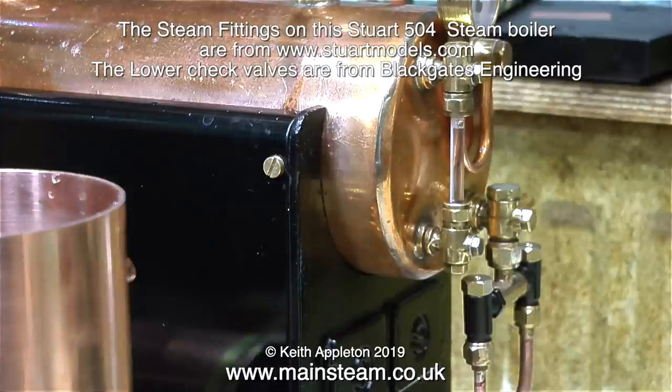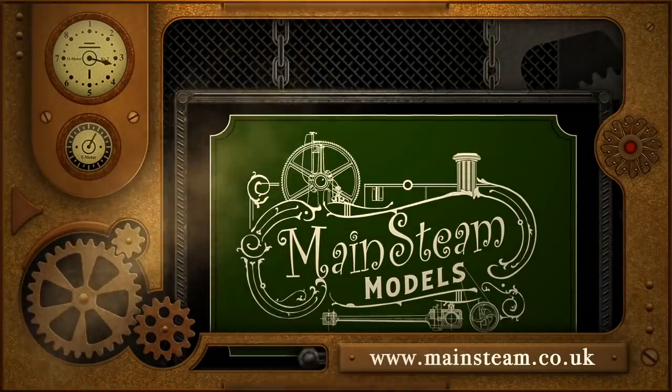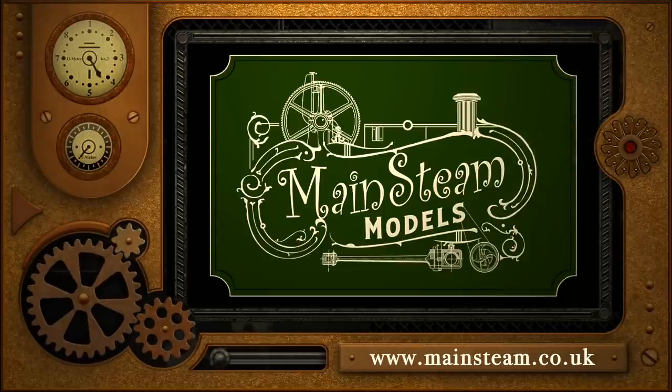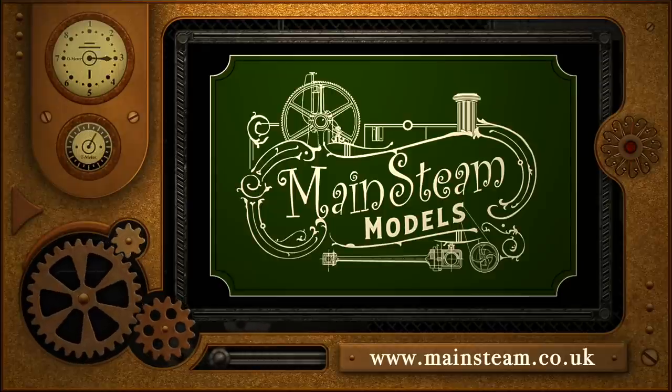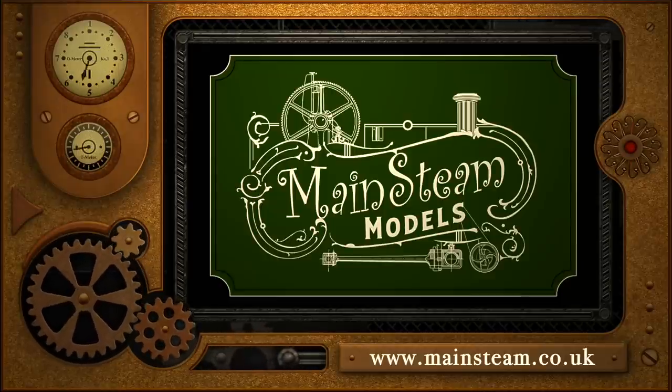And that is it — this is part 4 of 4 videos showing where I buy all of my bits and pieces. Stay healthy, thanks for watching, and I hope you found it useful. Please take the time to visit my main steam models website — click on the section that says video playlists and by doing that you will find it very easy to find other videos that you may like to watch.